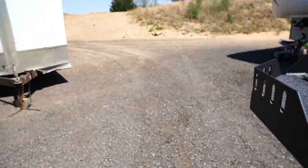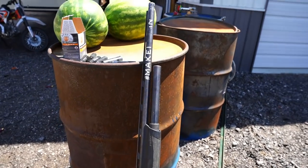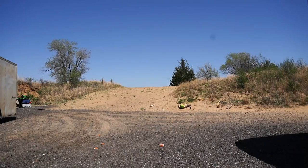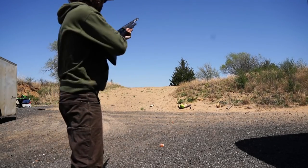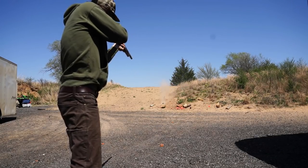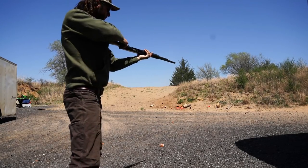Yo! What up y'all? Welcome back to another one. What is this? Look at that — some watermelons, a loaded tube shotgun, just waiting on old Bob. That was cool.